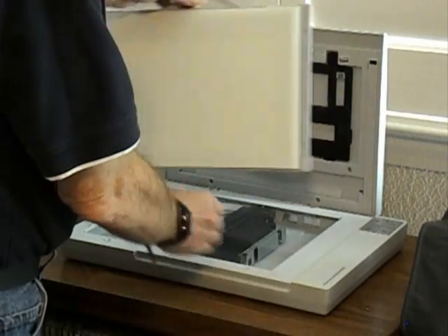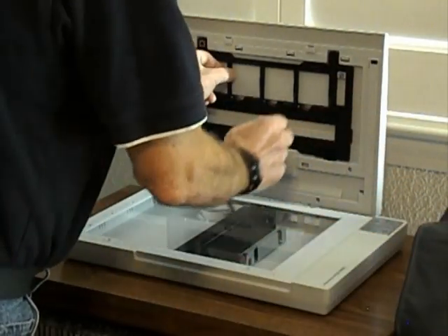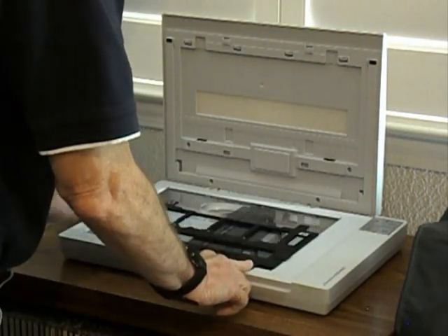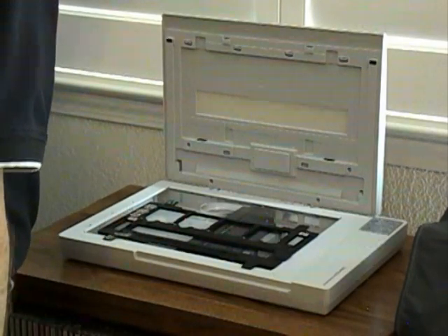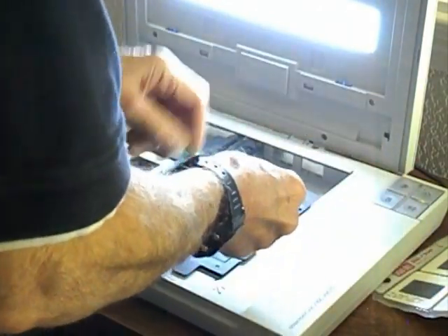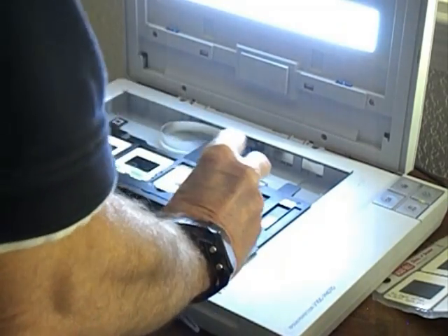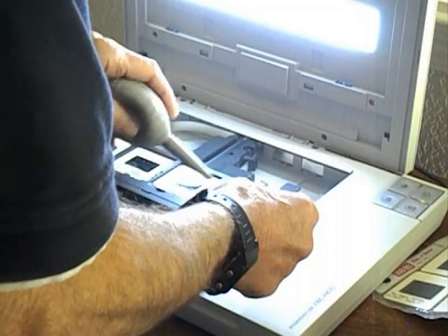Behind the document mat is the slide and negative holder and 35 millimeter film guide. To keep from seeing a lot of dust spots on the finished scan, it helps to use the brush and the blower to try to remove as much of that dust as possible. It makes spotting those slides a lot easier.